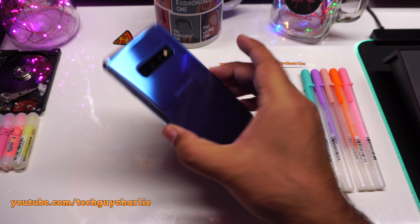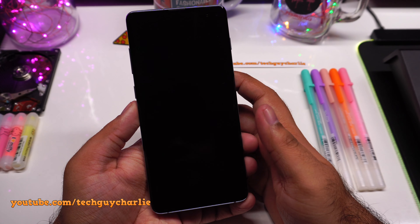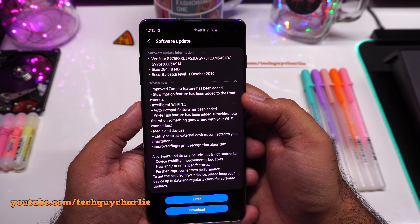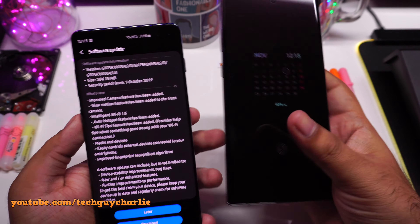This is interesting — Samsung has just released an update to the Galaxy S10 series, and this update brings slow motion video to the front facing camera. This improved camera feature has been added, and the reason I've said this is interesting is because this feature is not yet available on the Galaxy Note 10.